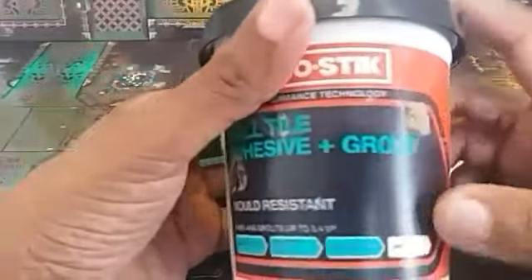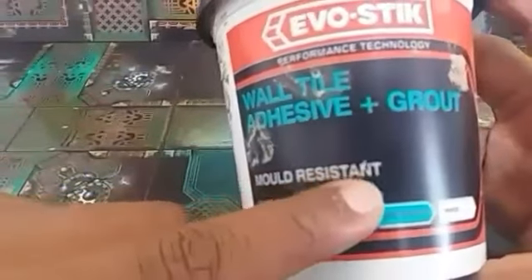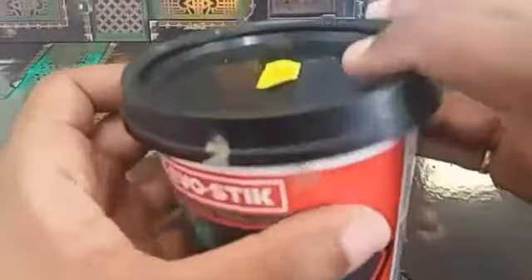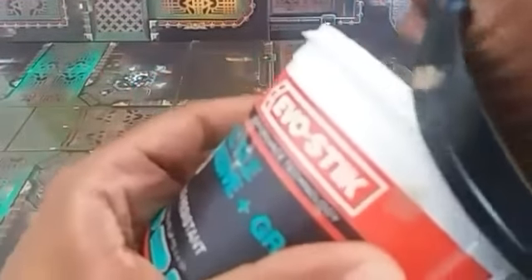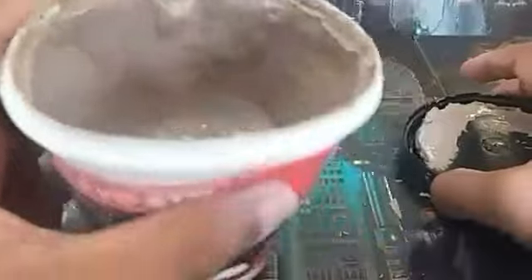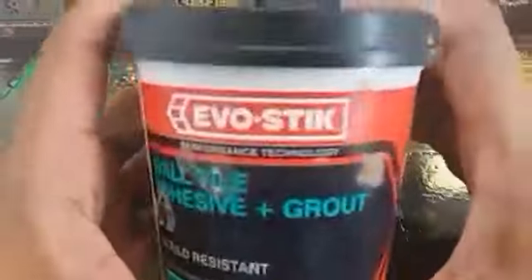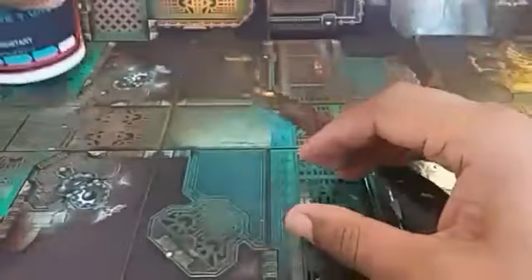For one base I'm using a wall adhesive — I'm showing you the type I use, and it's mould-resistant, which is actually quite important. I've premixed it here with sand and white glue. Just give it a little stir. It does take 24 hours to cure, so it's important to leave it for a minimum of 24 hours. But it provides a lovely texture once you put it on the base. You don't have to use too much of it.